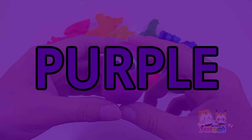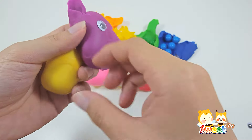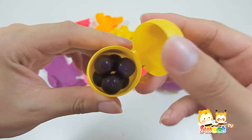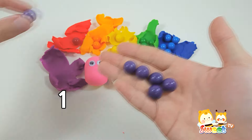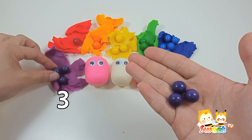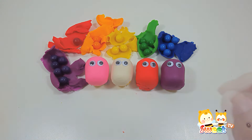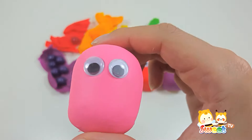Purple. One. Two. Three. Four. Five. Six.